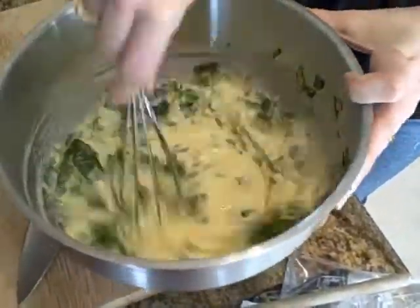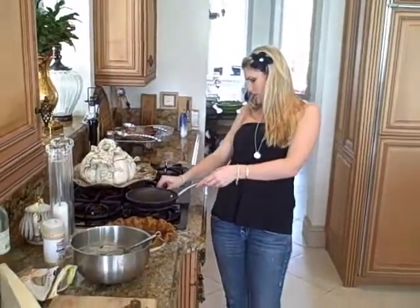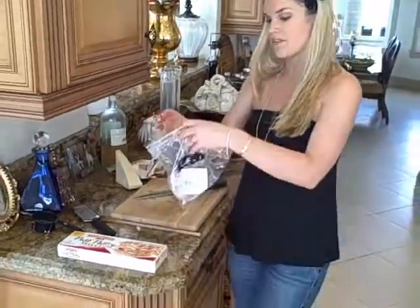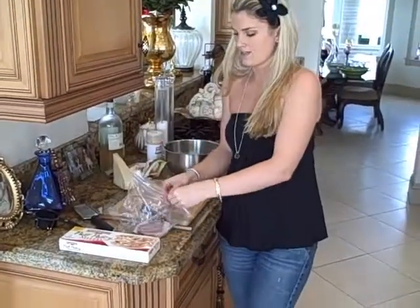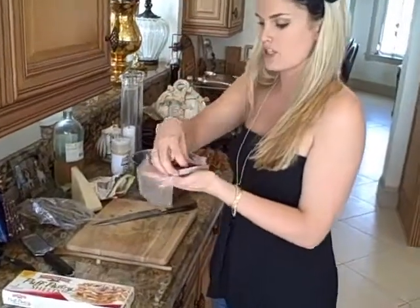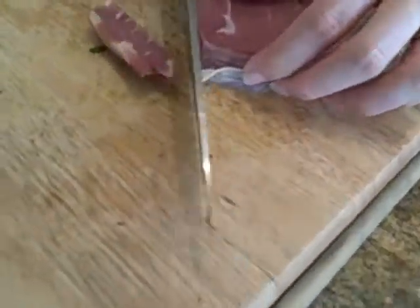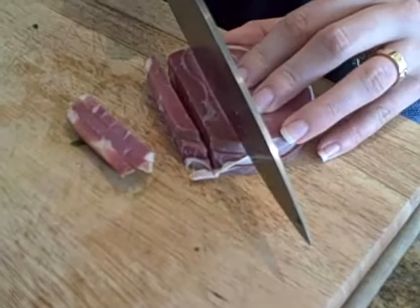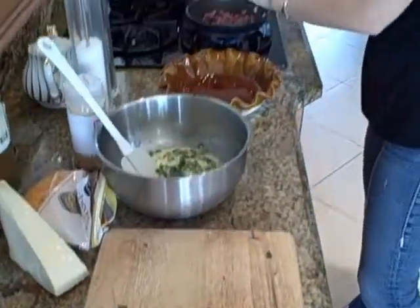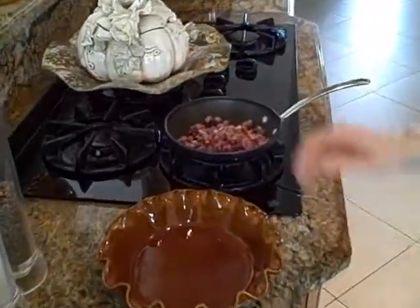Now that we have all our chopped vegetables, we're going to put a small pan on and chop up some pancetta, which really makes it in my opinion. I have a quarter pound of pancetta that I had the deli slice pretty thick. We're going to dice it up nice and bite-sized, then go ahead and put them on the pan and let them cook through a little bit.